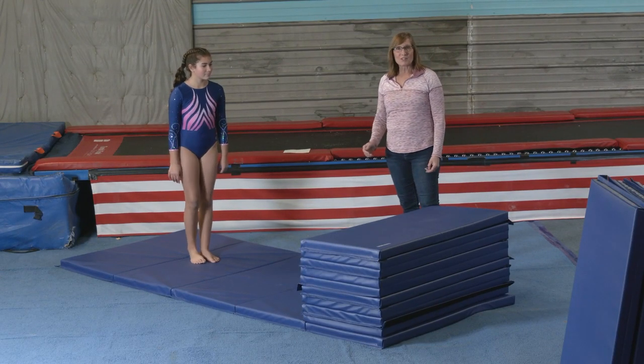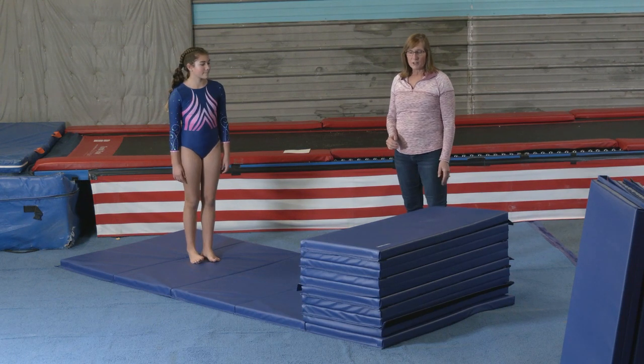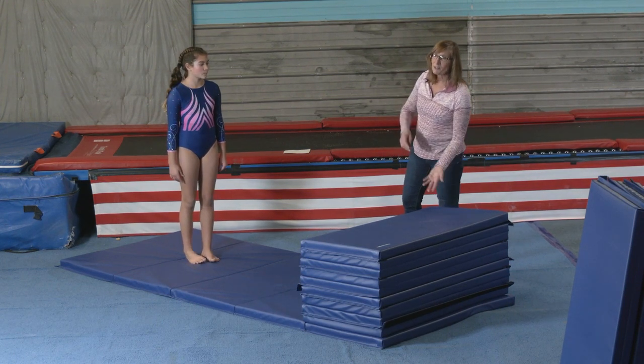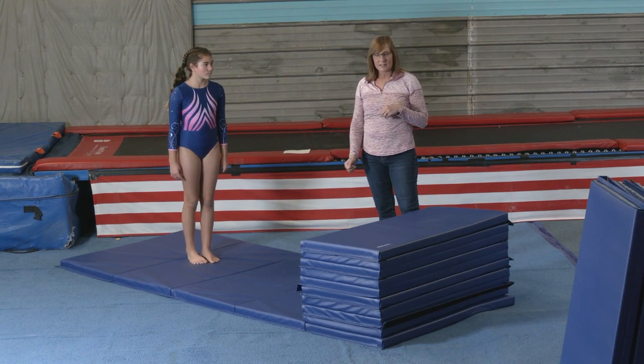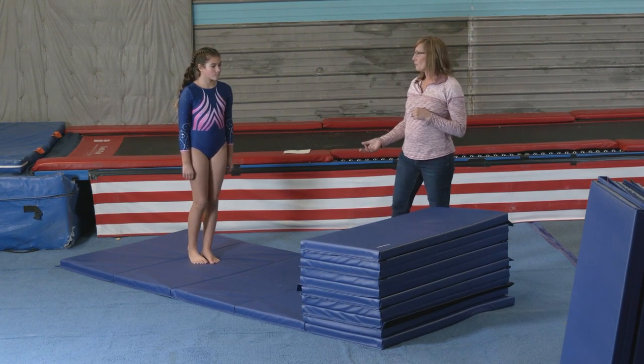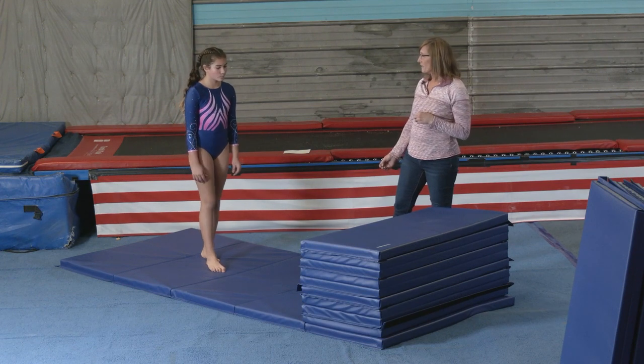Today we have Avery here. She's going to help us demonstrate a back tuck using stacked panel mats. It'll give her a lot more time to be able to flip and land on the floor. It's a nice way to do some progressions to get to the point where she can just do it on the floor by itself.